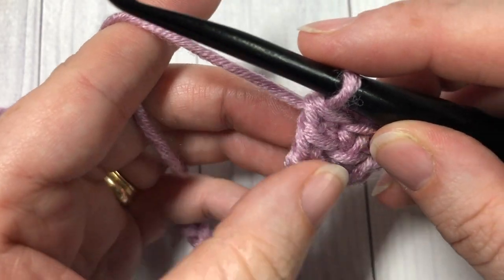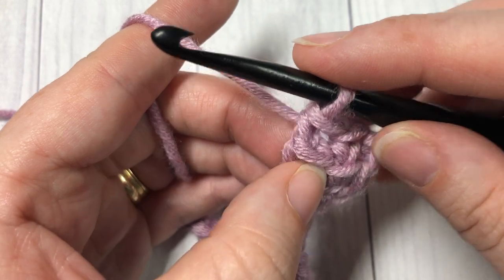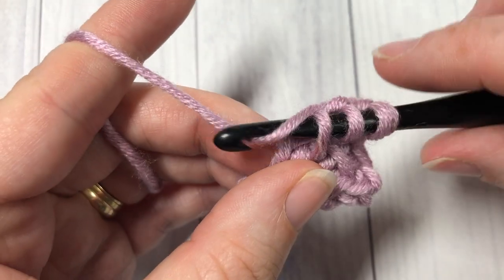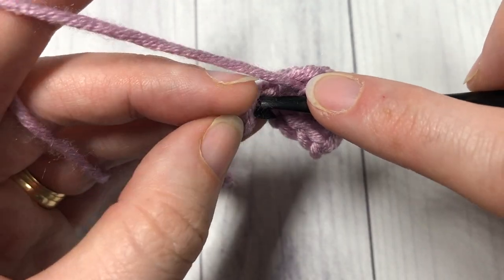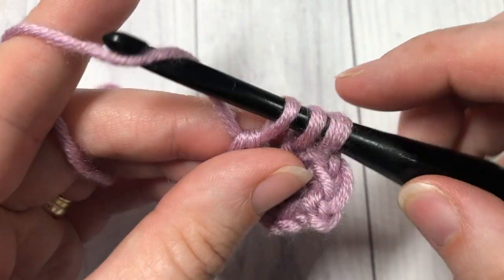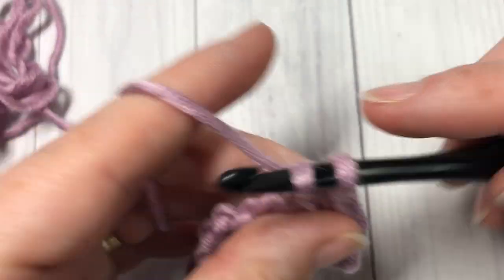You're now going to repeat that all the way across. Go into the horizontal bars that cross the post of the stitch you just made — insert your hook, yarn over, draw up a loop; insert your hook, yarn over, draw up a loop — then into the next stitch on the foundation chain, insert your hook, yarn over and draw up a loop. Complete your stitch: yarn over pull through two, yarn over pull through two, and yarn over pull through two. Repeat all the way across.